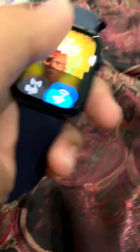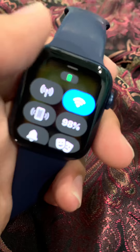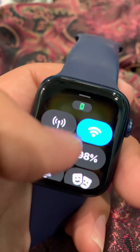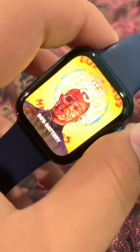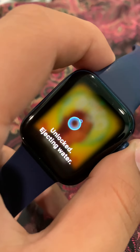This also has a lot more things. You can ping your phone using this. It has cellular. There's also Wi-Fi. This is a flashlight feature, and if water gets in, you just press this down.